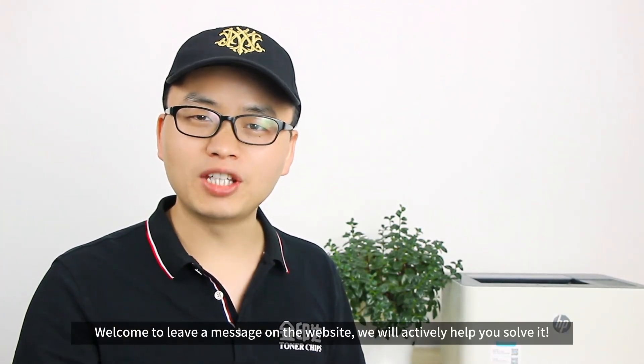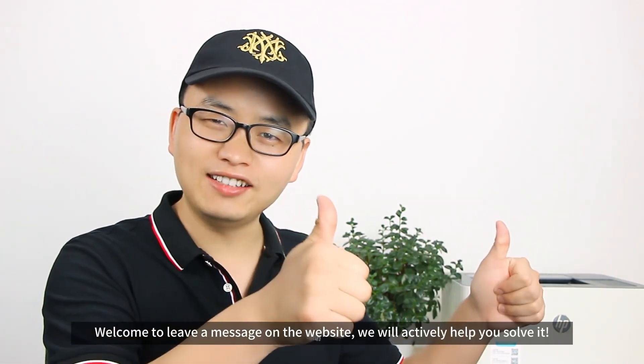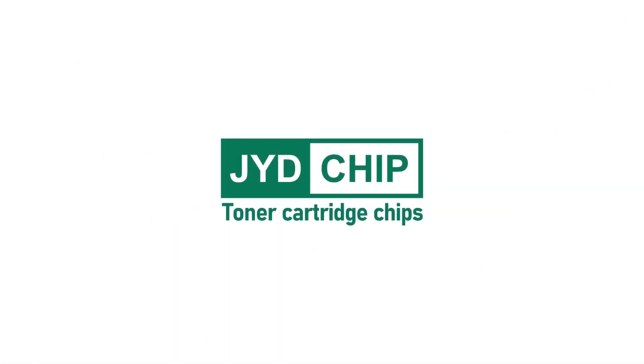Welcome to leave a message on the website. We will actively help you solve it.